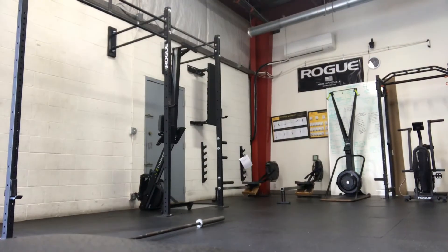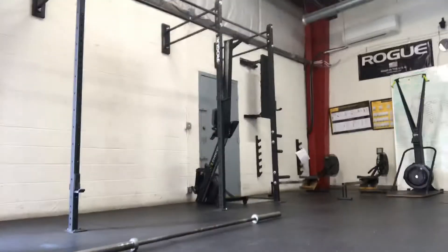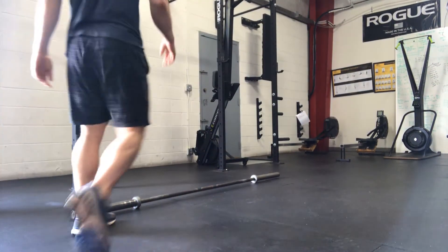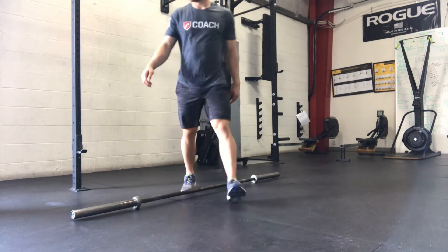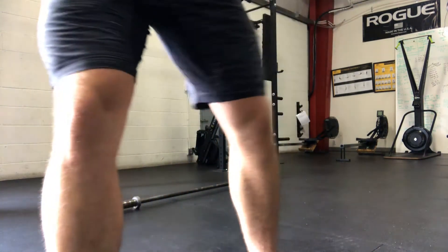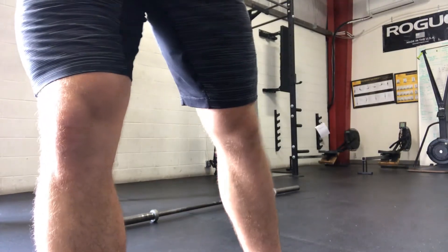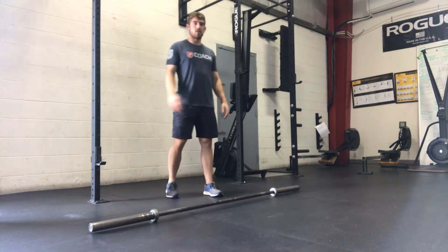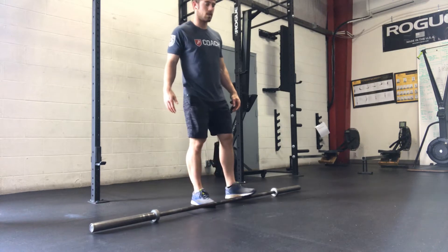So the deadlifts, we're going to warm up to a weight that feels moderate. Definitely don't go heavy. We haven't done any tempo deadlifts in a while — we haven't done any deadlifts for that matter in a while. So we don't want to push too hard too soon. Let's just focus on a good tempo today and good-looking positions.